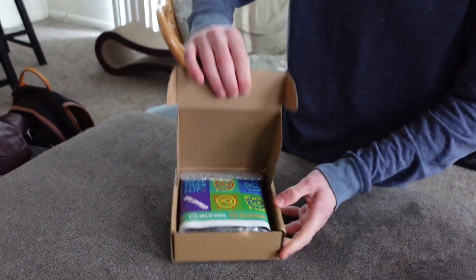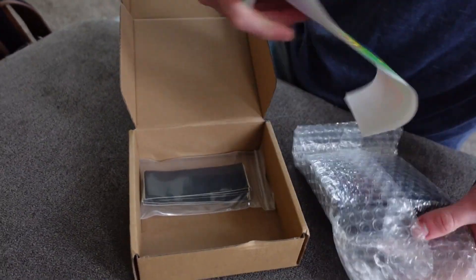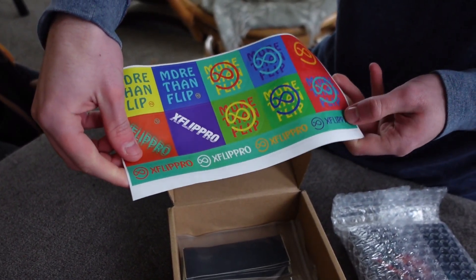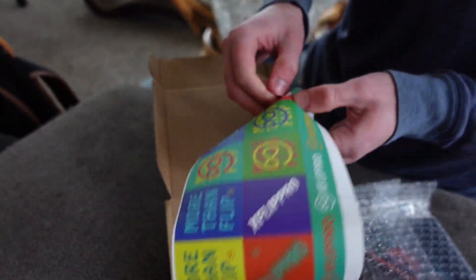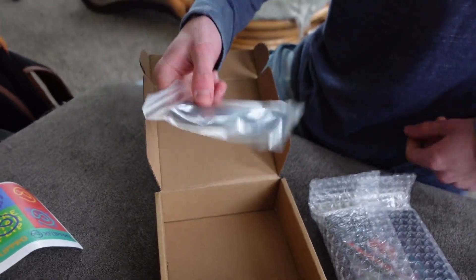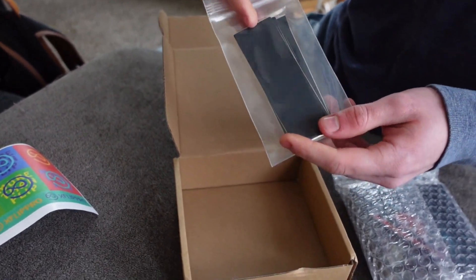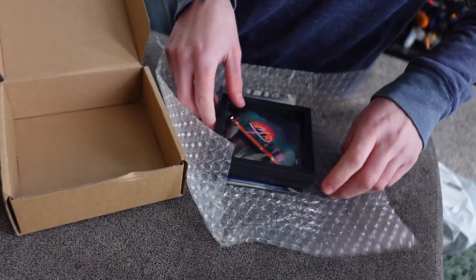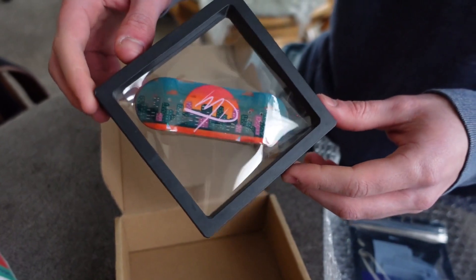Opens like that — boom, boom! You even get some cool stickers. Let's take a look at them. Oh, you got some grip tape — a lot of plies. How much is this? Six — just six plies. Pretty freaking sweet!